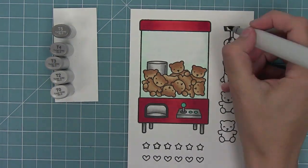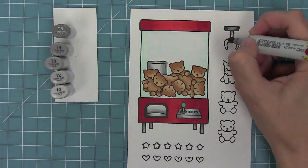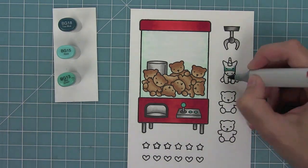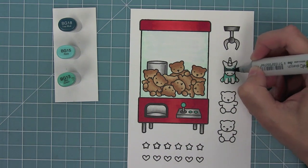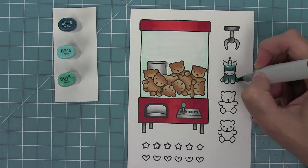I'll use the Toner Grays again for the cloth of the machine so everything coordinates. And here is where you can really have a lot of fun — coloring the animals caught by the claw. You can really kind of have a blast with it.